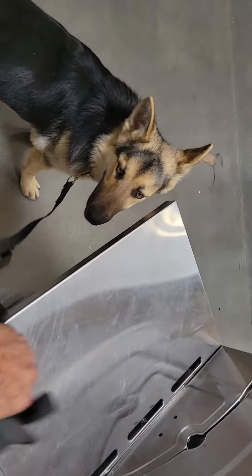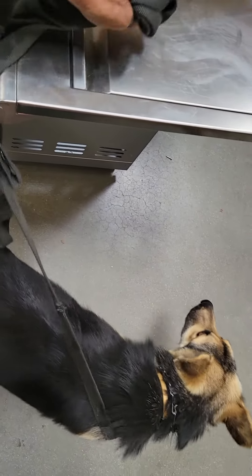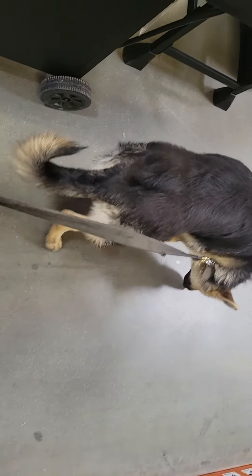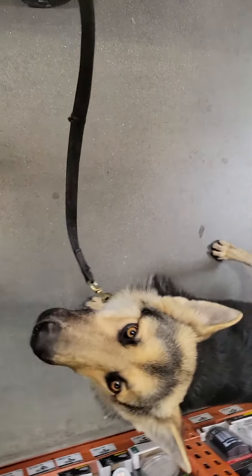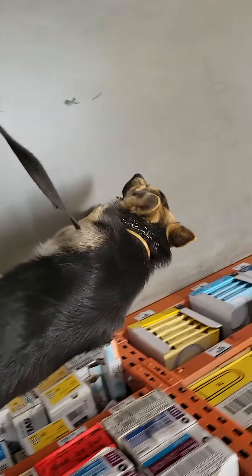He just gets accustomed to it. Notice he's not reacting this time, but the first time it happened he reacted and really had a hard time with it. Watch the body language. Good boy — we just keep working the dog through it until he becomes bomb-proof in every type of environment. All right, we'll talk to you later. Mark Farashi, ProTech Dog Training, signing off at Home Depot with Thor.